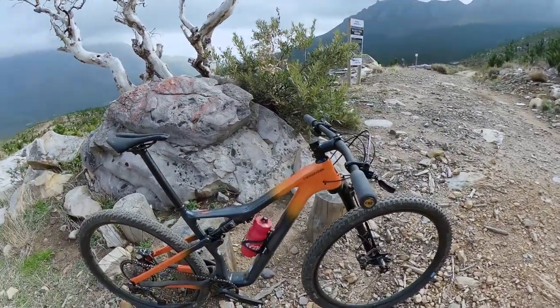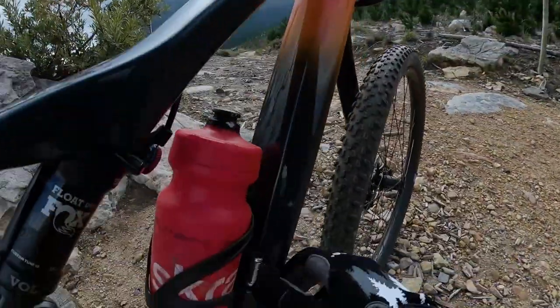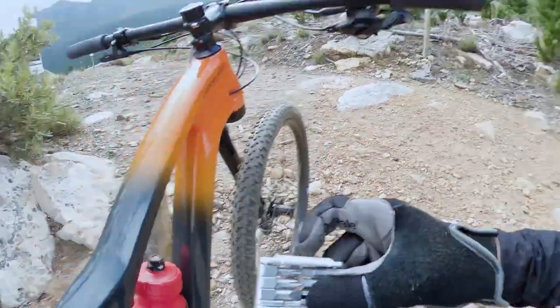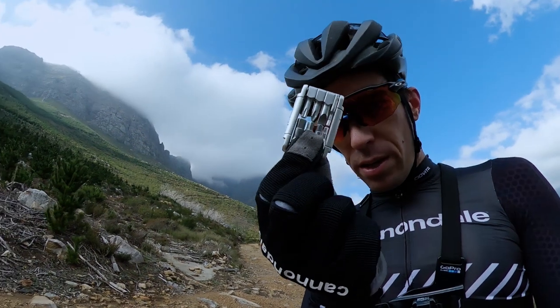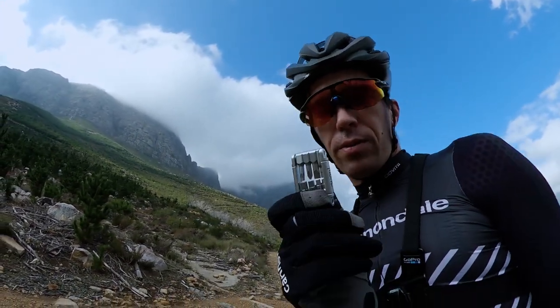Your rubber is Schwalbe — you've got a Racing Ralph at the back and a Racing Ray up front. Shimano pedals, which are mine. One thing I didn't comment on last time is that you can actually get a little multi-tool inside the frame. This bike comes with a little fabric tool kit — it's got your basic allen key set and a Torx. This can get you out of trouble.